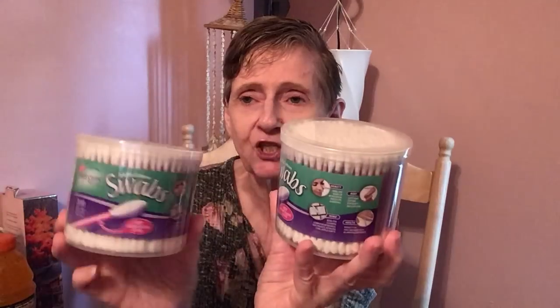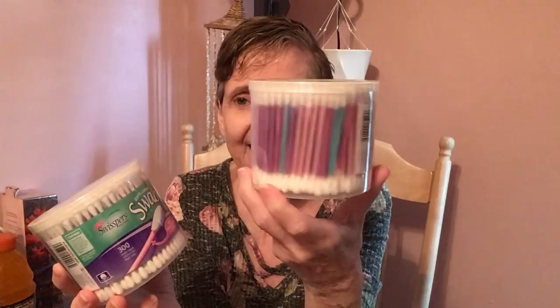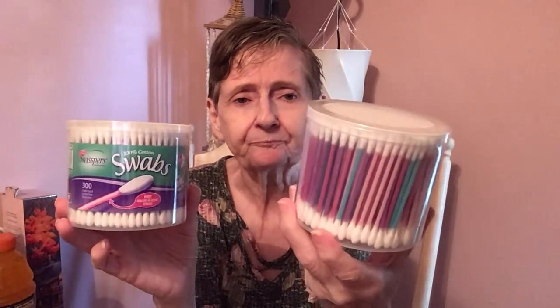I picked up these Swispers 100% cotton swabs. You get 300 and they're hot color plastic sticks. I did get two. They're the Swispers swabs — look at the colors — and they're all cotton.